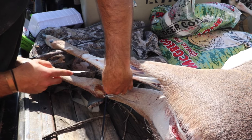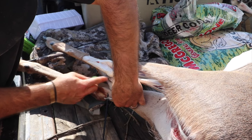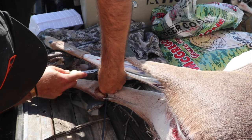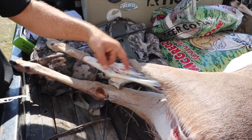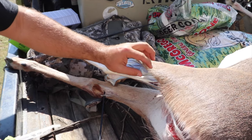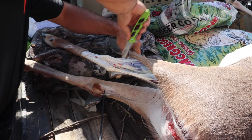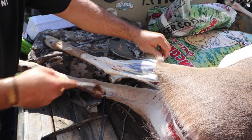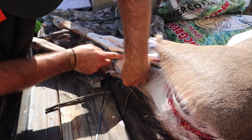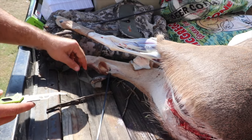That way we can really work with her and you don't get hair down on your meat. Most people will cut the hocks right through the skin, hang it, and then when you start cutting, all this long hair falls down on your meat - and that's no good. It's so hard to clean hair off of meat, so you want to keep it down to a minimum if possible. Same on this one.